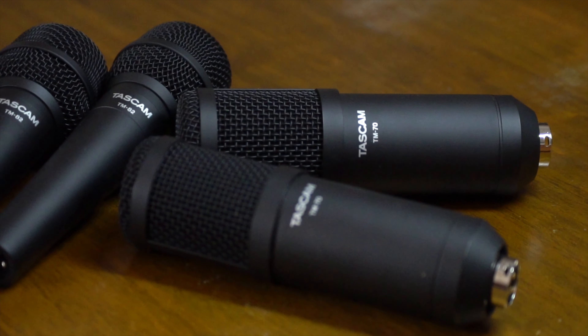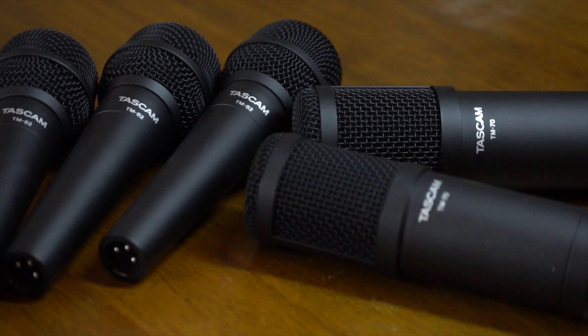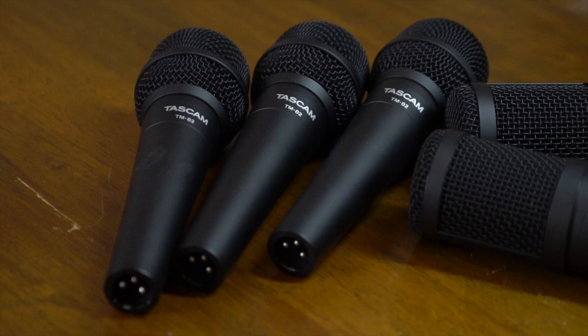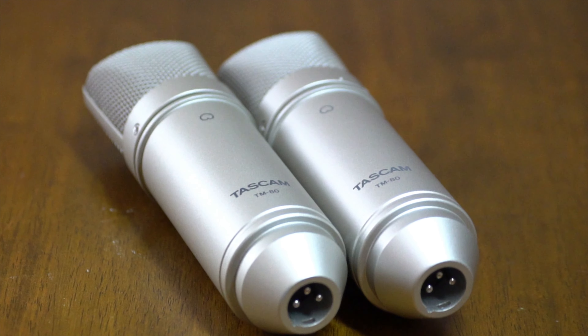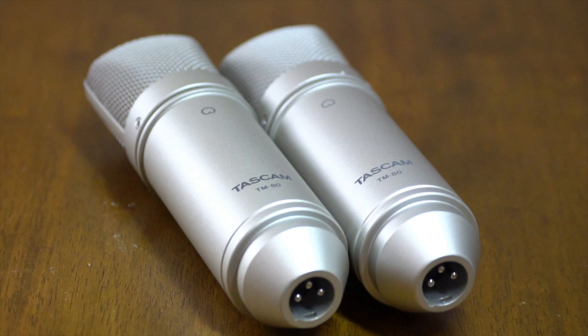When we set up, one of the first things we need to consider is mic selection and placement. Practice spaces and venues are loud places, so we want to make sure to minimize mic bleed. To do so, we'll be using mostly dynamic microphones. Dynamics reject off-axis noise, so we won't have a lot of unwanted signal bleeding over.